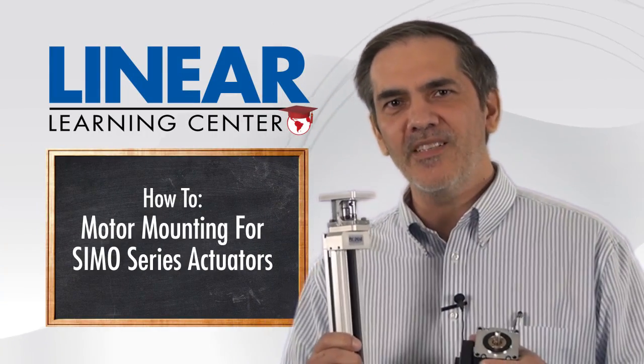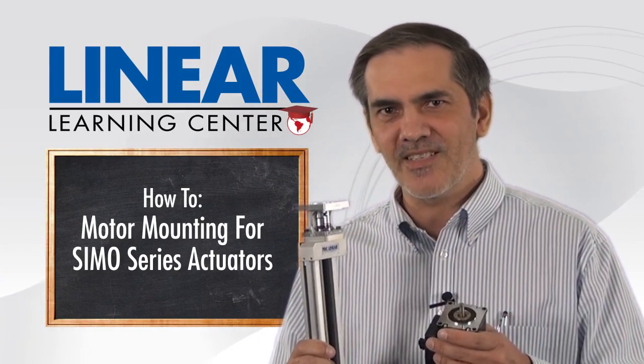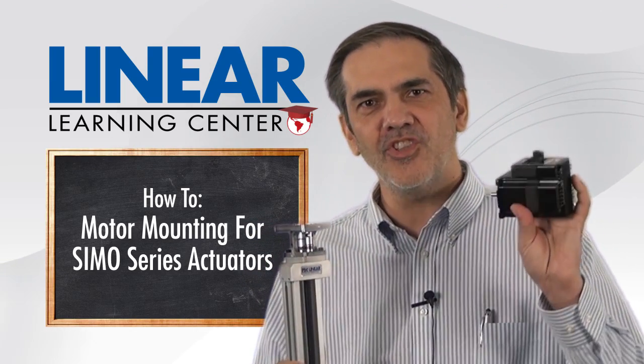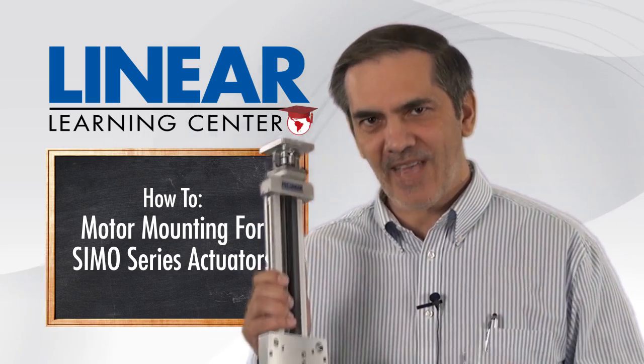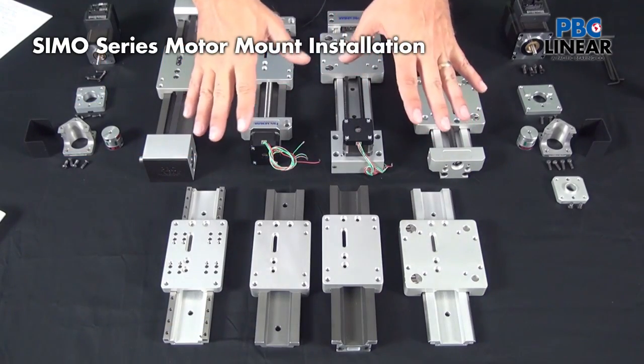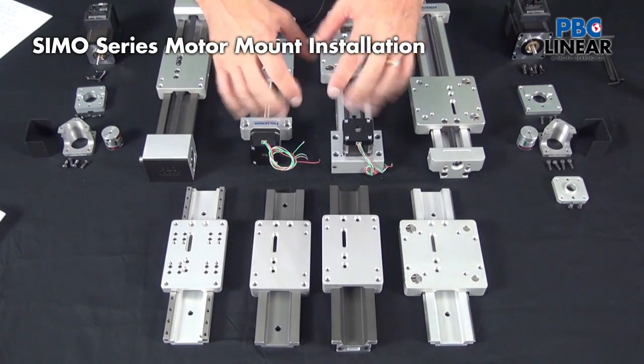In this video, I want to take you through the step-by-step process using this motor mount assembly to attach virtually any motor to a SIMO Series linear actuator. First, let's start with an overview of the SIMO Series linear motion platform.